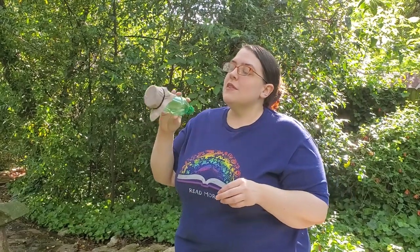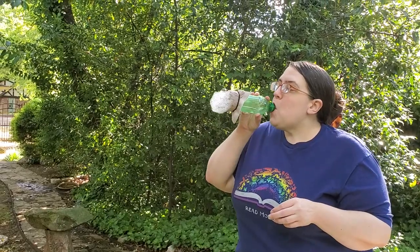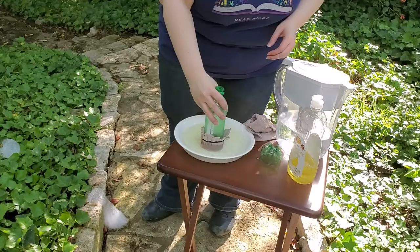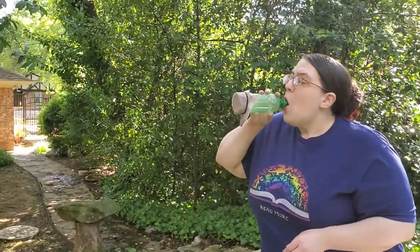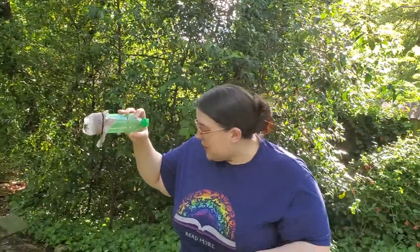So there you go. There is our science project for the day. It needs more bubble mixture! Thank you for joining us. I hope you have fun making your own bubble snakes. Thanks, and I'll see you next time.